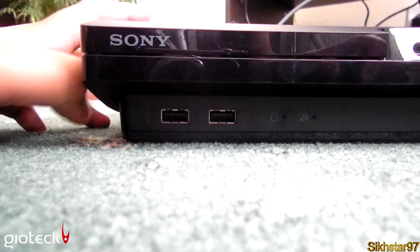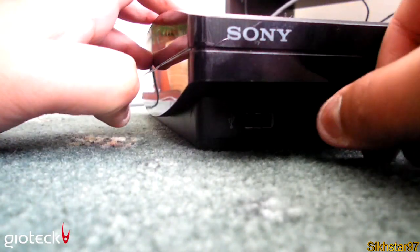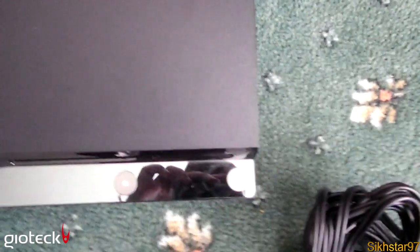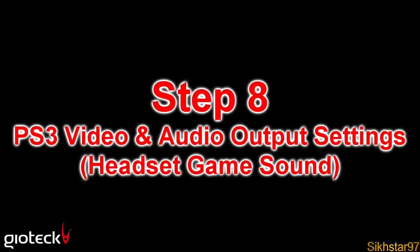The very last physical step is to connect the USB cable into your PlayStation. Now we can turn on our PlayStation 3. You need to go to the correct source on your TV — so select HDMI.